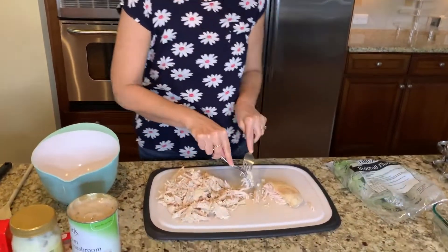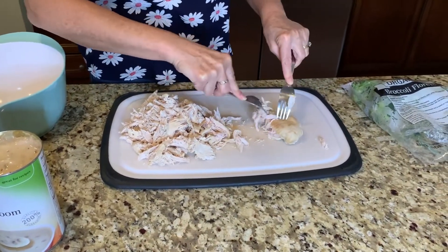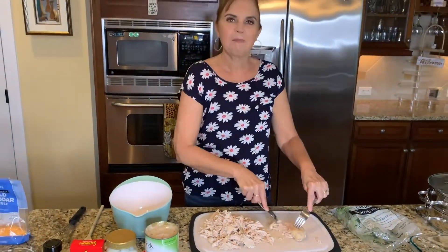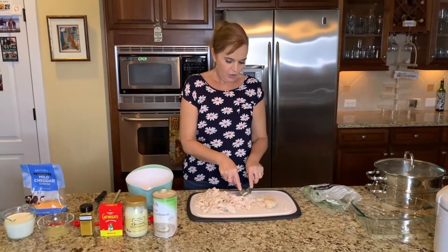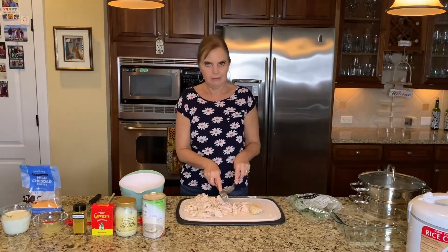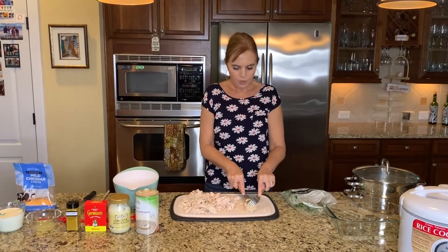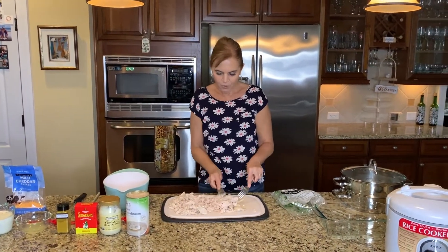See how the grain goes sort of across there — just pull it like that. Quite chunky pieces; don't make them too small. Now this was about one and a half pounds of chicken — three chicken breasts. Chicken breasts can be large or small; these were pretty small so I used three of them. Just shred all that till you have it all nicely shredded.